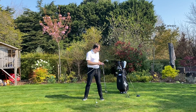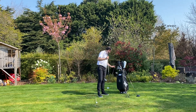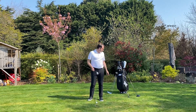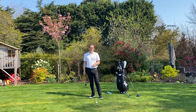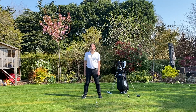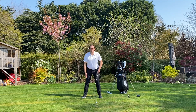Now for a rescue or a fairway wood, I still want a descending blow but not as much as with an iron. So this time I'm going to move the ball just two inches inside my left heel. You can see I've got it two inches inside my left heel, and then I move my right foot out to roughly shoulder width. That gives a very similar position for my three wood and my rescue.